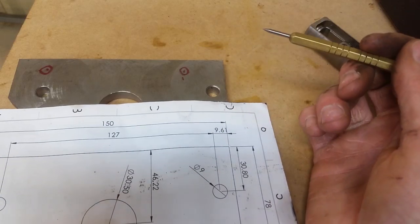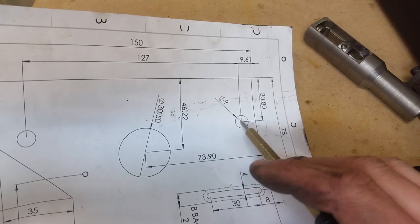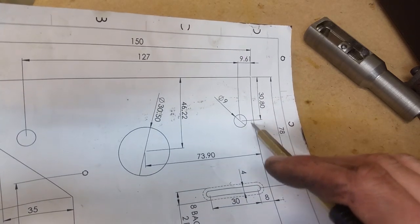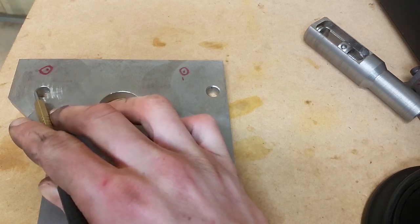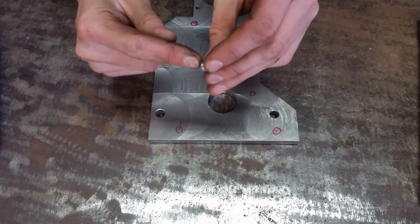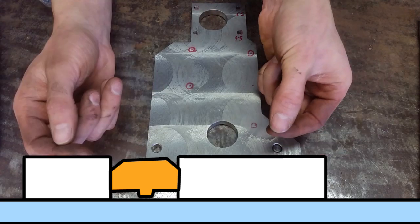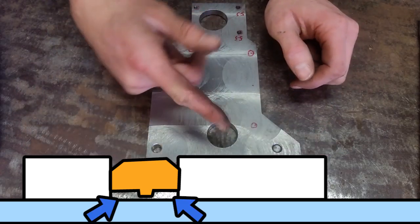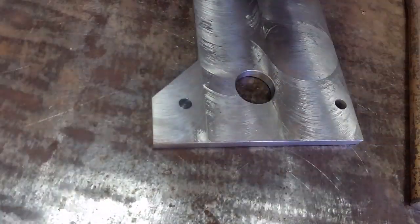I've just noticed a mistake — that hole is 120 centre from the other hole, but I took this dimension as 127 from this edge. I'm going to have to turn up a plug, weld it in, and drill a new hole right here on the edge. So I've parted this off and left a little nub on the end — the idea is I can put this down, it'll be spaced off a little bit and give me a little area to weld. I've also put a bevel on this side for welding. It turns out the high frequency start on the TIG cuts out my microphone. Lesson learnt.